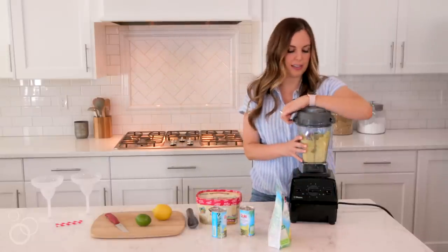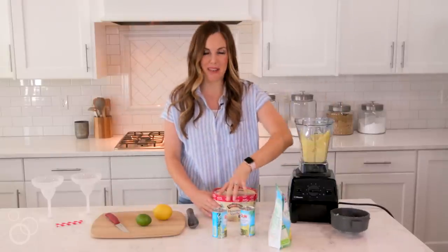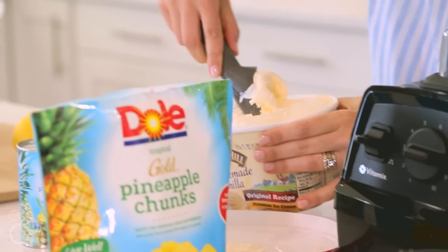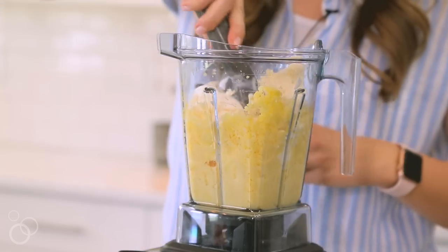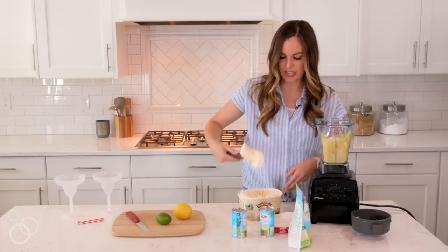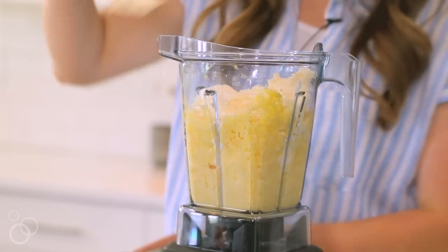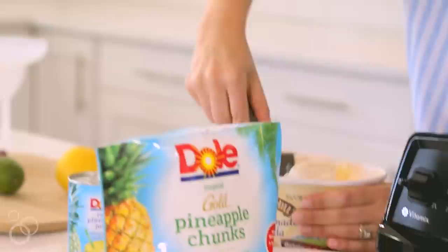Once you've kind of pureed it down just a little bit, you're going to add in some ice cream. I'm just using plain vanilla ice cream. If you wanted to, you could do a pineapple sherbet, but I do like the vanilla because it makes it super creamy and it just adds a really smooth flavor. You also want your ice cream to be a little bit thawed just so it's easier to scoop in.